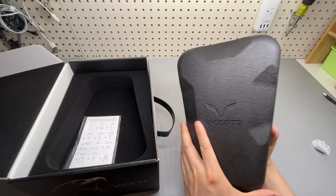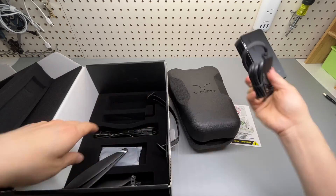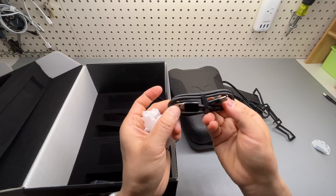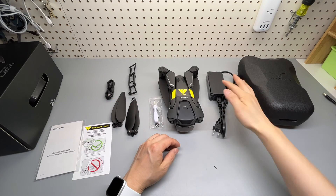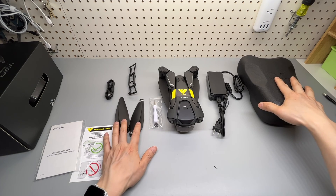That's a really cool case. In the box you get: a charger, landing bracket, cord, replaceable propellers, USB-C data cable, extra screws and screwdriver, the main unit, and the carrying case.